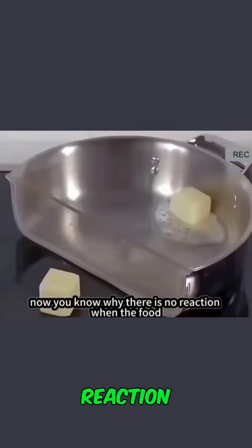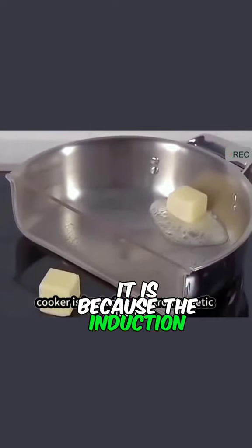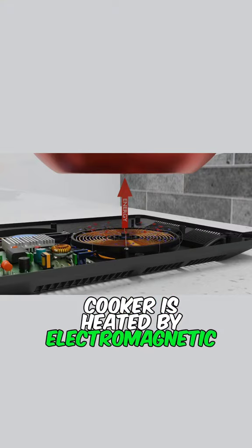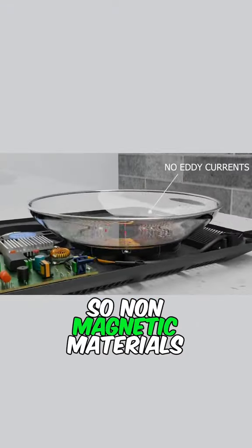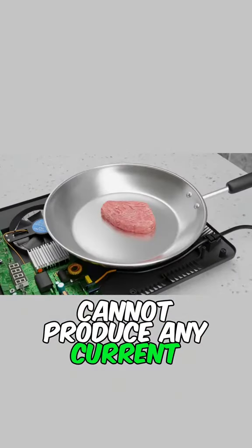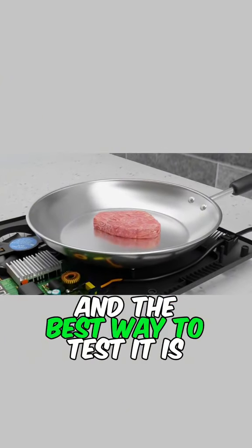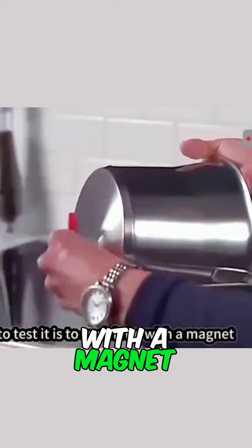Now you know why there is no reaction when food is placed directly on it. It is because the induction cooker is heated by electromagnetic induction, so non-magnetic materials such as glass cannot produce any current. Naturally, it won't work as well as an iron pot's. The best way to test it is to try picking it up with a magnet.